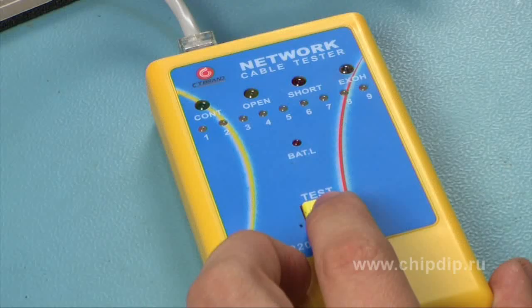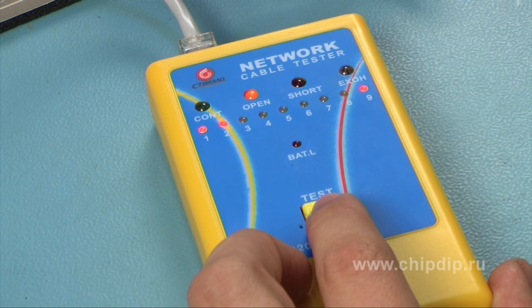To show how a fault is detected, let's take a defective cable and test it again. We see that six out of eight cores are sound and the other two are not. The indicator shows the type of fault of these cores.